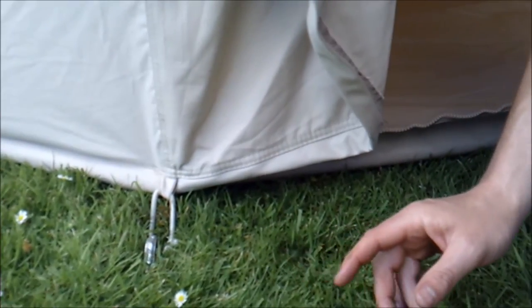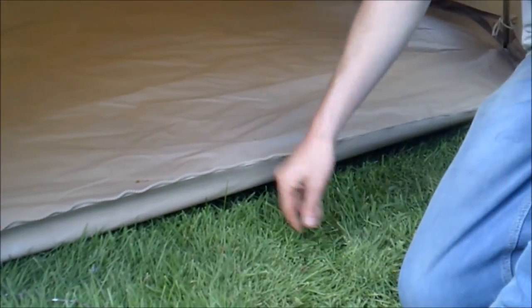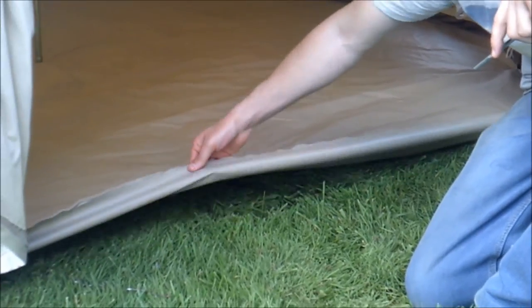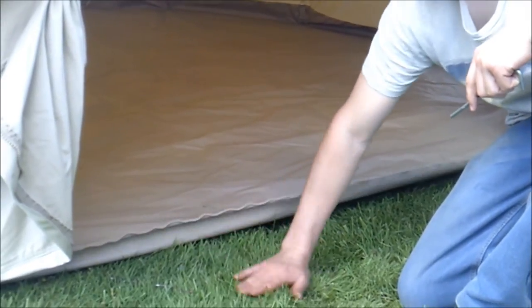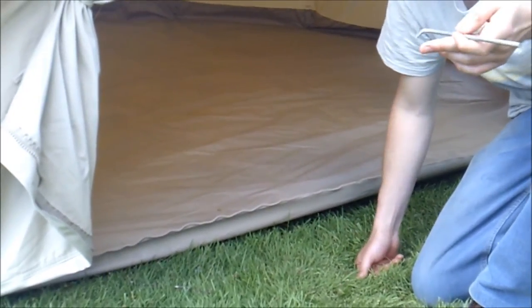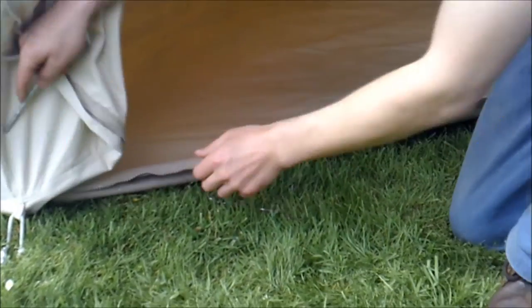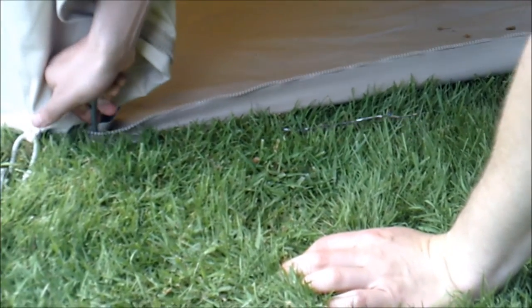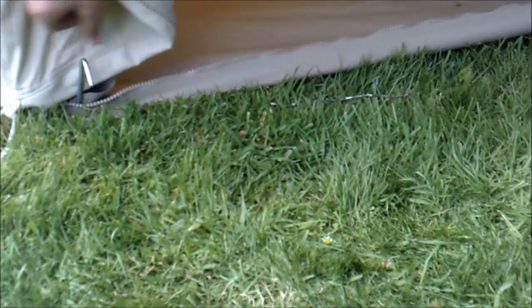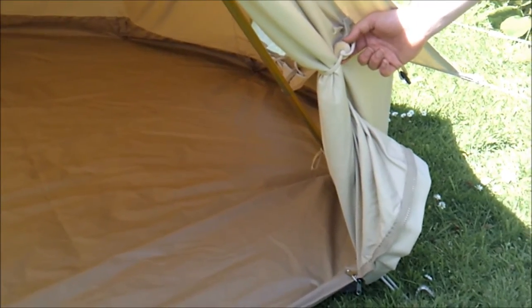If we move over to the ground sheet itself, the style is a bathtub style ground sheet, so if you get really bad weather the front of the ground sheet is up, so you don't get water coming in through the doorway. But if you get a beautiful hot sunny day, you can also peg the ground sheet flat on both sides, so you've got both features — a bathtub and a flat ground sheet.